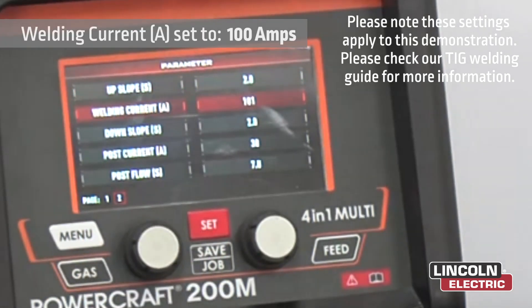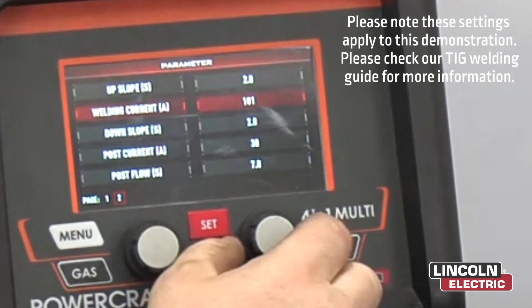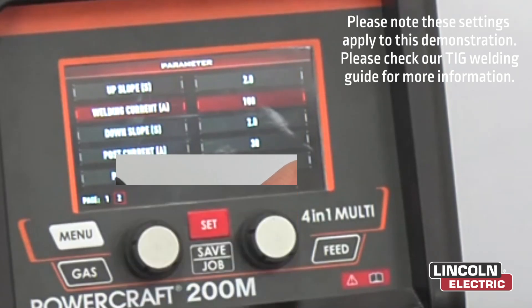Welding current — for stainless steel at about 3mm thickness, we're going around about 100 amps. But we can also change that on our torch piece as well while we're welding.